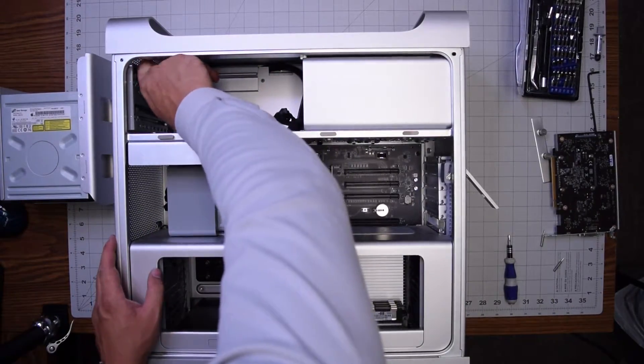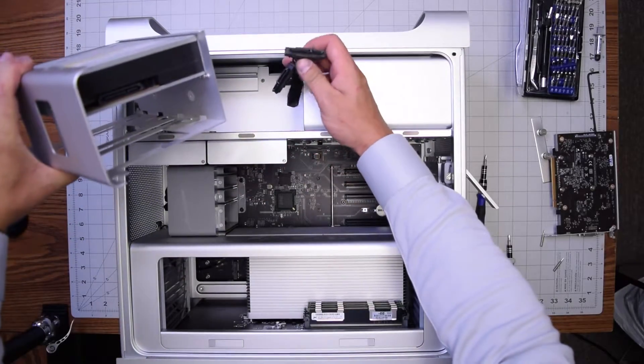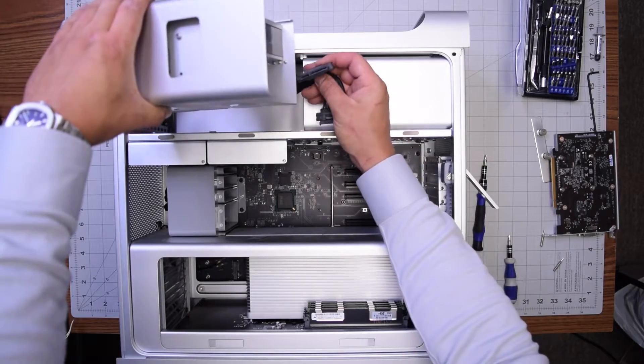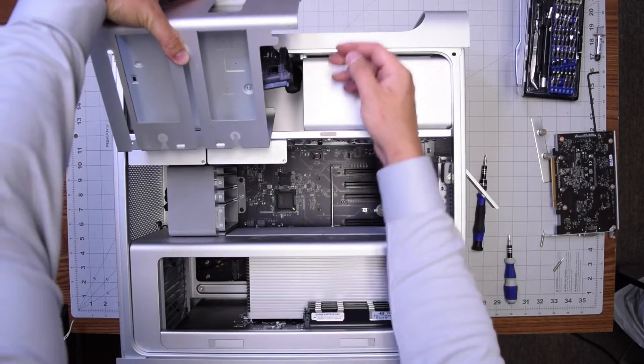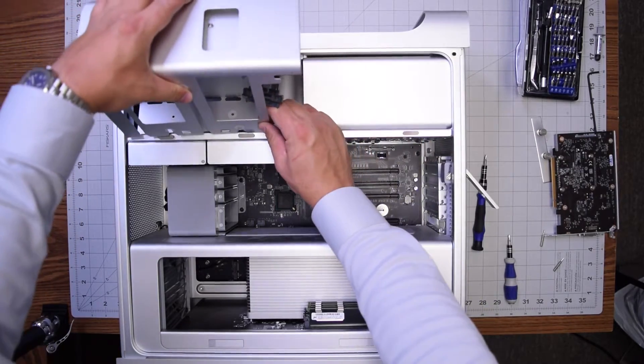Take the optical drive bay, take the optical drive, and plug the SATA connection into the back of the optical drive. Make sure it's nice, firm, and secured.